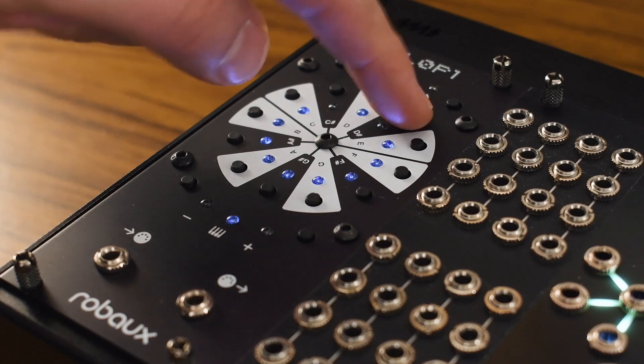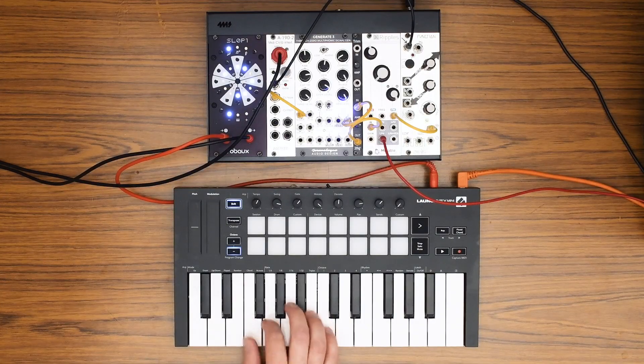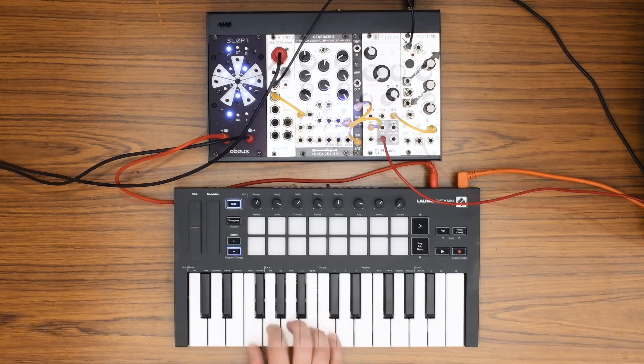In scale mode, create your own custom scale. Those notes are mapped across the white keys. Play more freely — Sloppy will help keep your notes on track, and you can glide through them with ease.